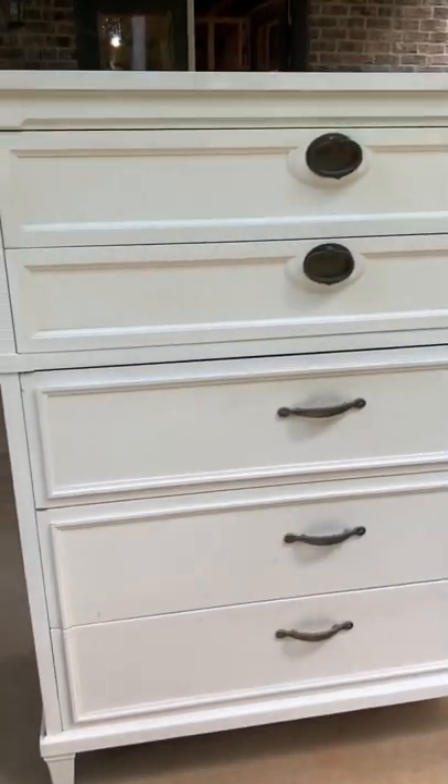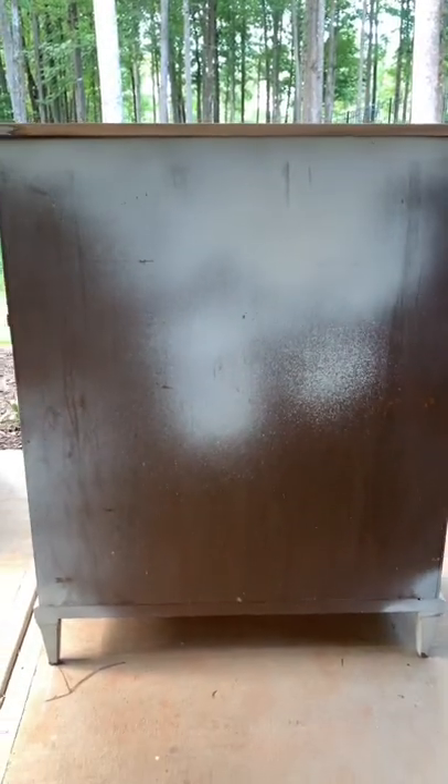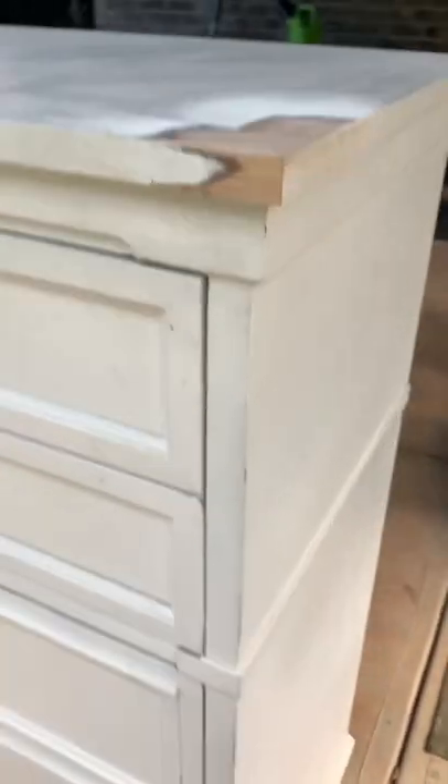So you're probably thinking, what's wrong with this piece? And then you get up close and oh my goodness gracious — this was a disaster. So what did I do, guys?